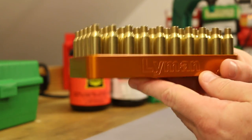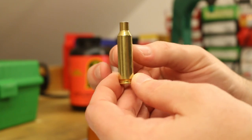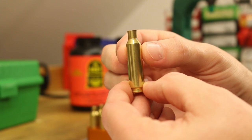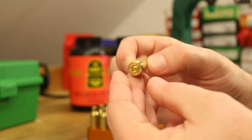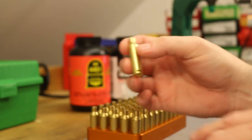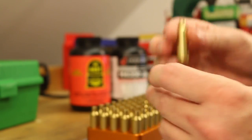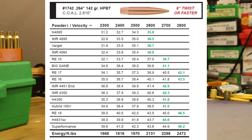We're going to continue to use the same set of brass we've been using — Starline small primer brass with eight firings on it. It was annealed before the previous firing. Mopar Madman over at the Bolt Action Reloading YouTube channel annealed these for us. They're still in really good shape. I've already got these guys primed and sized, made sure none were too long, and chamfered and deburred the case mouth. We're ready for powder.